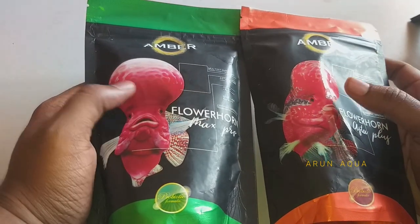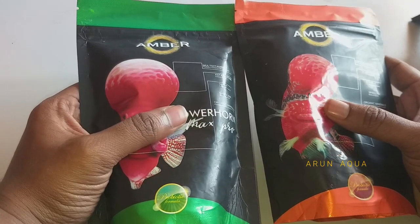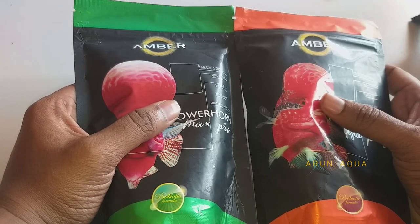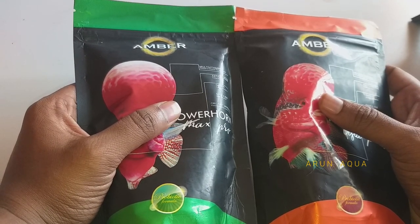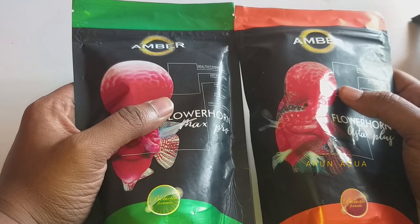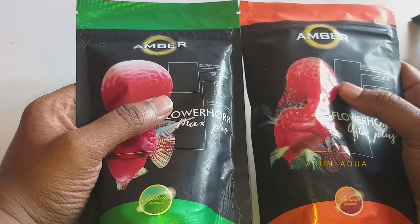I am currently using two foods and I don't know the exact difference between the two, but both are used and they are similar. The results are very good. If you use this food or have already used it, please comment on this video. Please like this video. Thanks for watching.